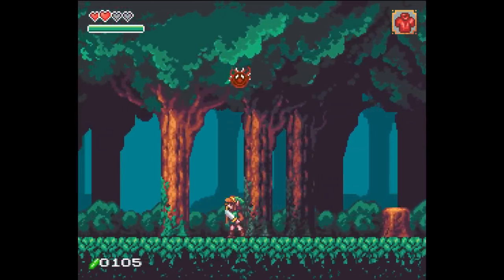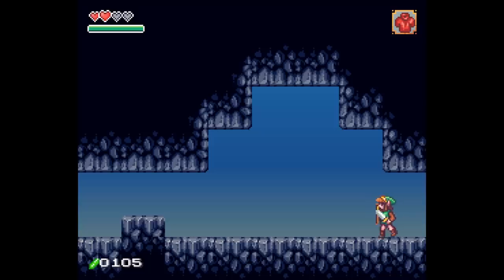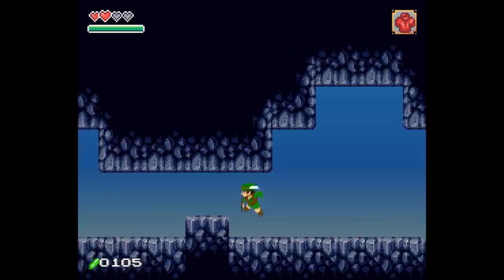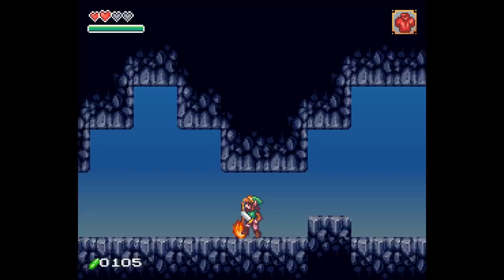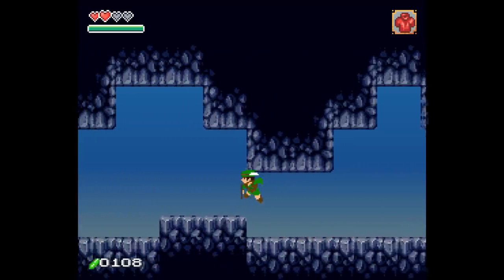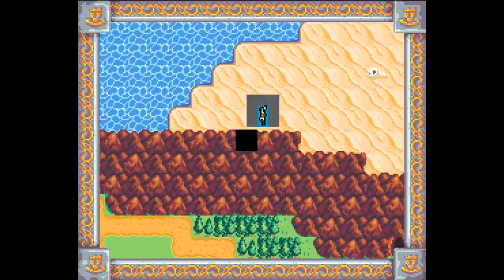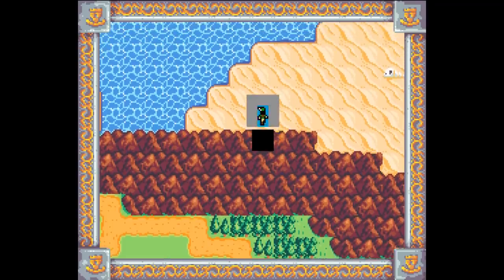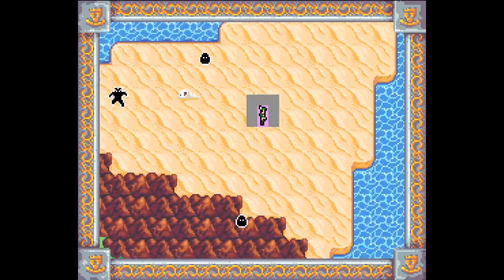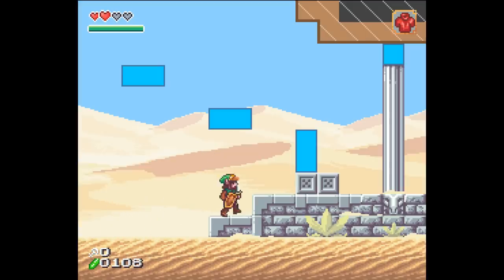It's almost SNES, like really close. These backgrounds, the rock texture, kind of reminds me a little bit of Super Metroid, and that is a very good thing. Some of the rock texture is maybe Link to the Past. I've recognized some of those rocks.